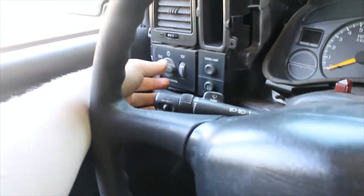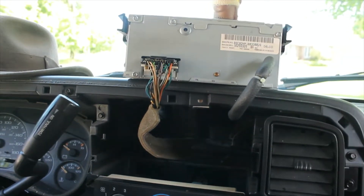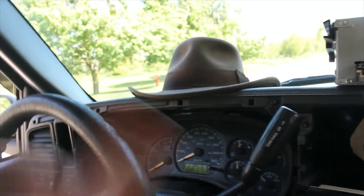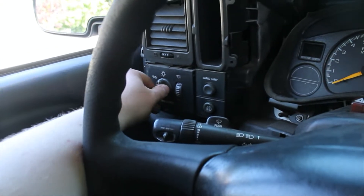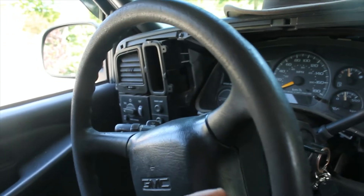Today I'm going to show you how to disable the automatic lights on a 1999 through 2000 Chevy Silverado or GMC Sierra. You've got your little button, but as soon as you start the car, the headlights come on, the tail lights come on, the running lights come on.